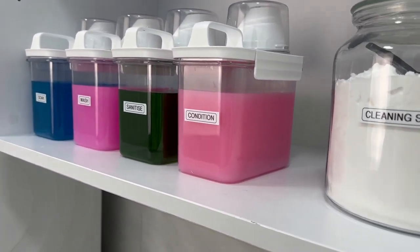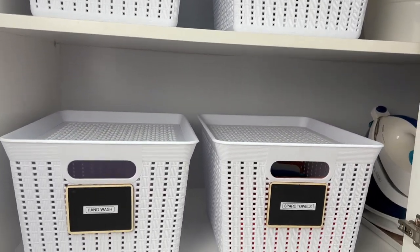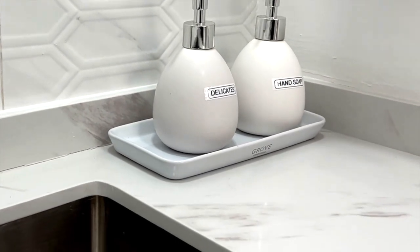Another tip: have everything labeled. This way, if you are not up to doing laundry or you've delegated it to other family members, they will have no problem following your system.